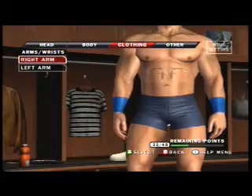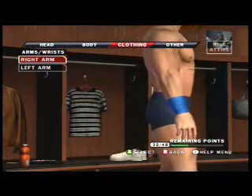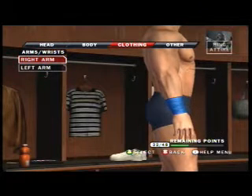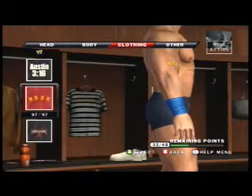You put something on your arm, whether it's an elbow pad, a wristband, gloves, etc. You put it on and then you go to logos and you go to WWE. When you go to WWE, they automatically put the logo on your arm.